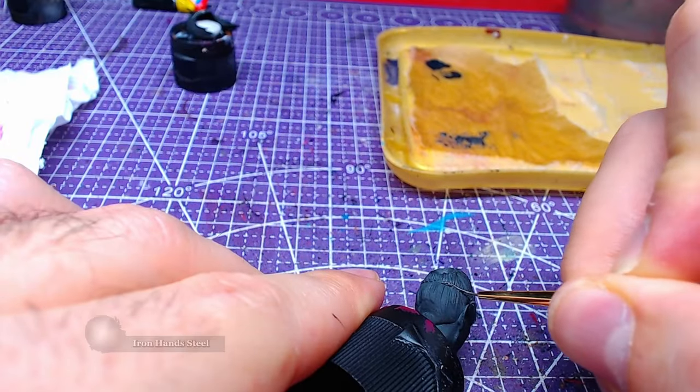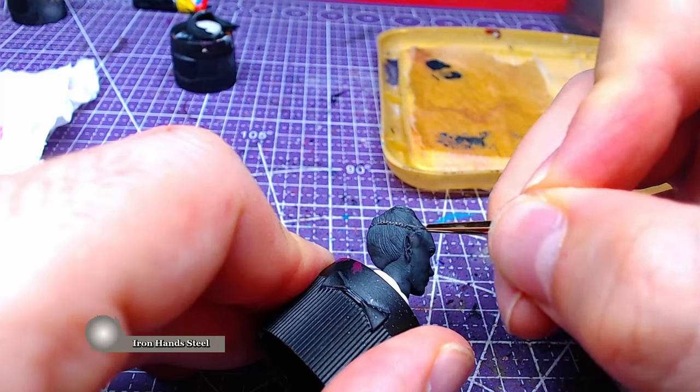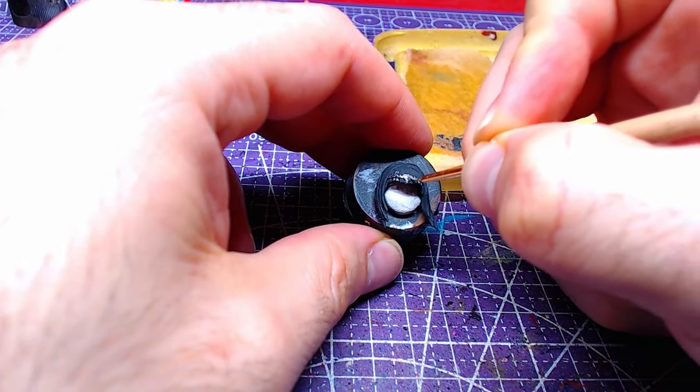We will start from the circlet on her head, which is going to be painted with Iron Hand Steel. This will simplify the hair painting process, as it will lead to less repainting if we are careful.